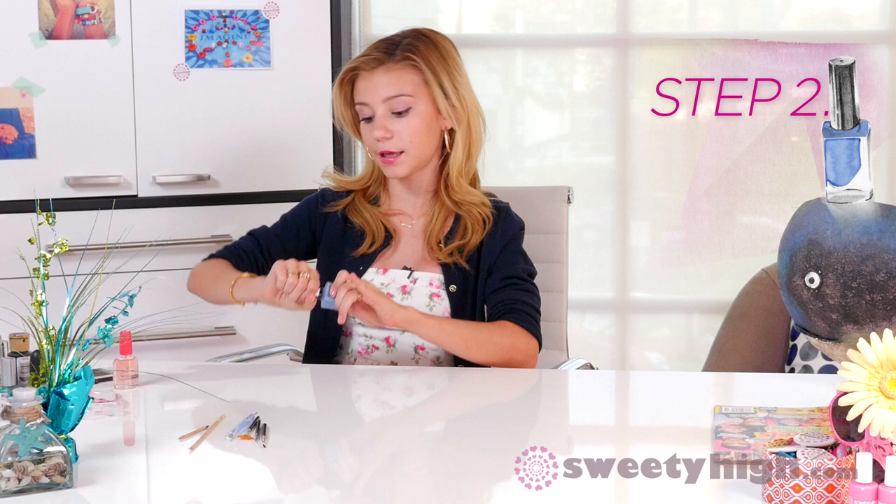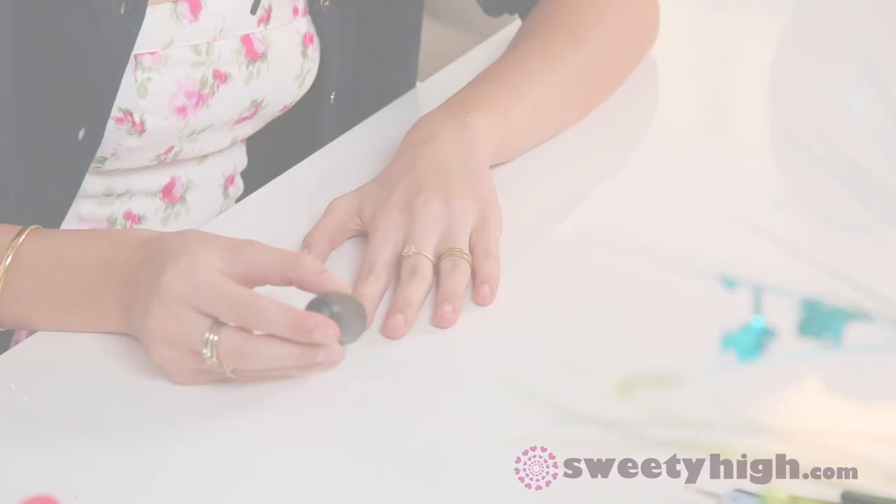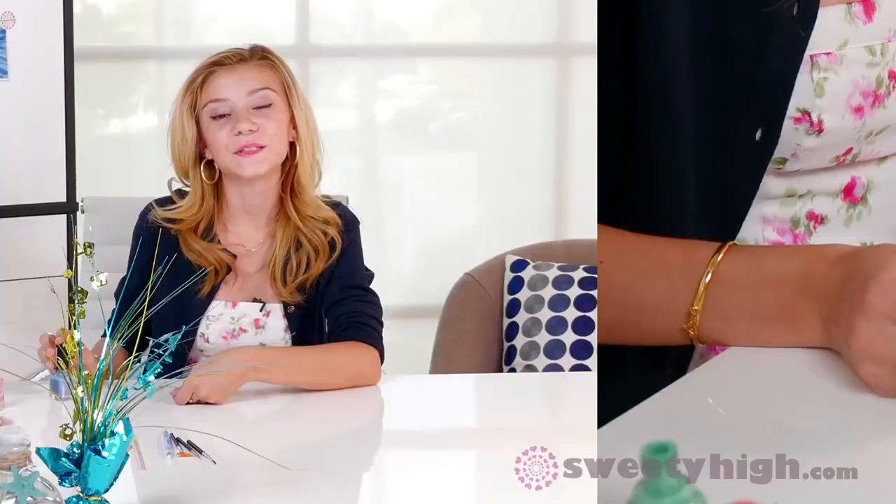We are going to apply this light blue to our thumb. While we're waiting for that to dry, we are going to bounce around to our other nails and take a different kind of blue — I guess you could call this a Tiffany seafoam kind of blue — and apply this to the rest of the nails. Now we are going to apply a second coat of our more sheer polish, which is going to be the background for the shark.